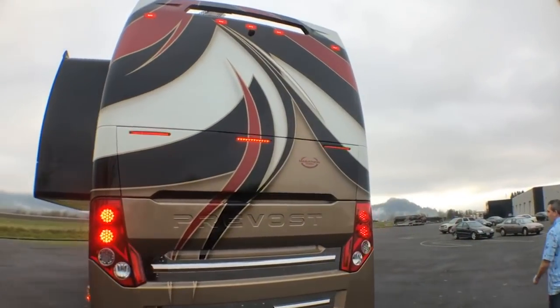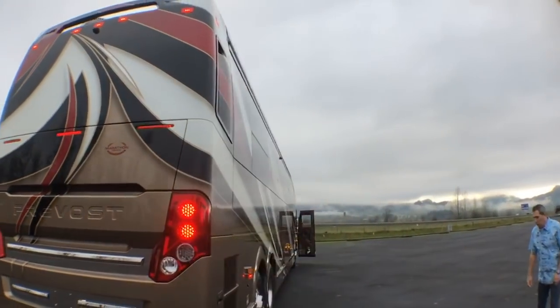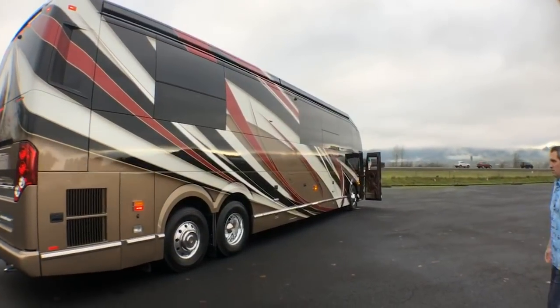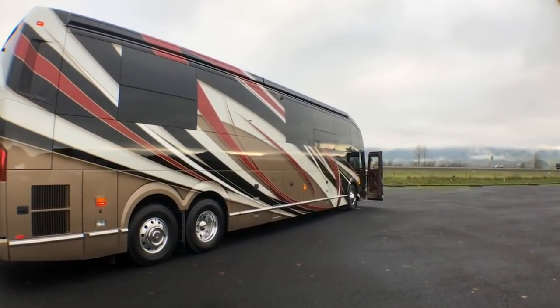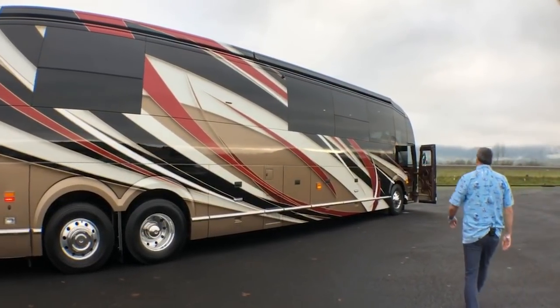The backside of 13-14. Hope everyone had a good weekend — getting closer to Christmas. And there is the patio side, the curbside of 13-14.